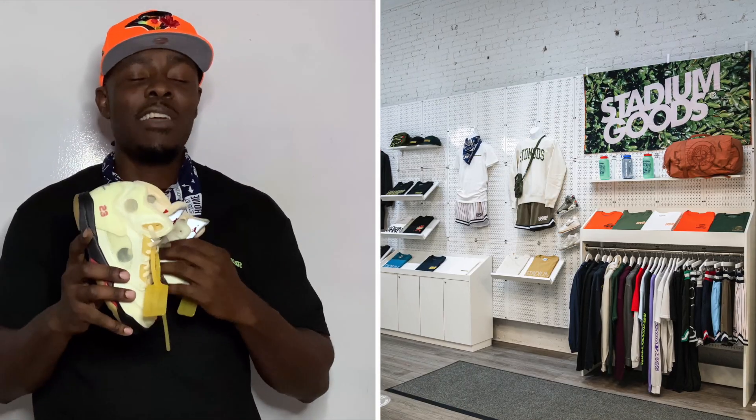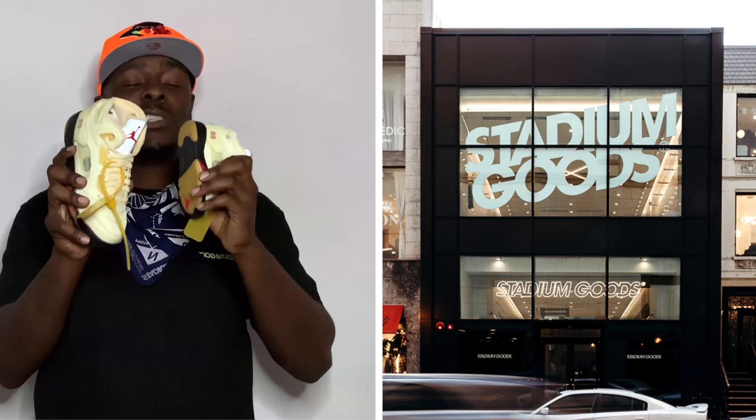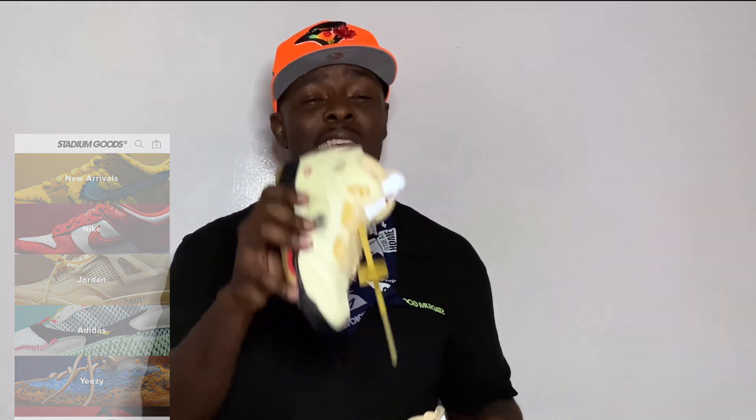We have all of these available right here at Stadium Goods, located at 47 Howard Street, Manhattan, Soho area, if you're in New York. If you're in Chicago, go to 60 East Walton Street and tell them Fresco sent you. Make sure you visit stadiumgoods.com, follow Stadium Goods on all social media platforms, and download the Stadium Goods app available on iOS and Android — we've got something for everybody with sneakers, fits, and apparel. I am Fresco VK. Gotta love the family sizes. Salud.